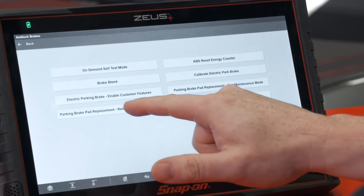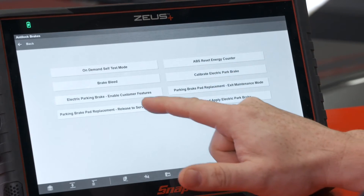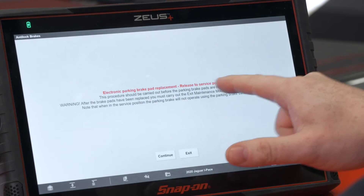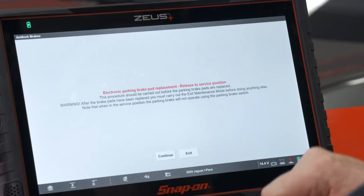The first one, before you replace the brake pads, would be 'parking brake pad replacement — release to service position.' You have to release that caliper. We'll click on that and it says: procedure should be carried out before the parking brake pads are replaced. Warning: after the brake pads have been replaced you must carry out the exit maintenance mode before doing anything else.